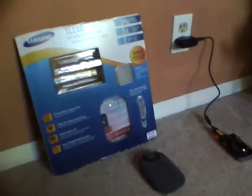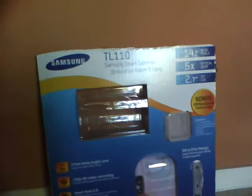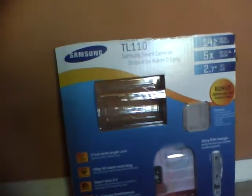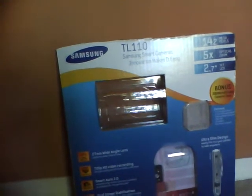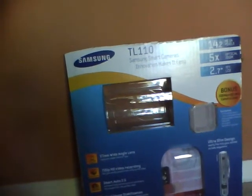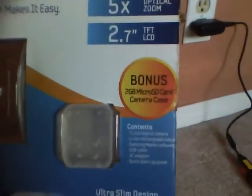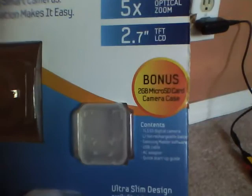First, to start off, this is the packaging you'll get it in. It's the Samsung TL110 — it's got 14.2 megapixels, a 5x optical zoom, and a 2.7-inch TFT LCD screen. The bonus included is a 2GB microSD card and a camera case.